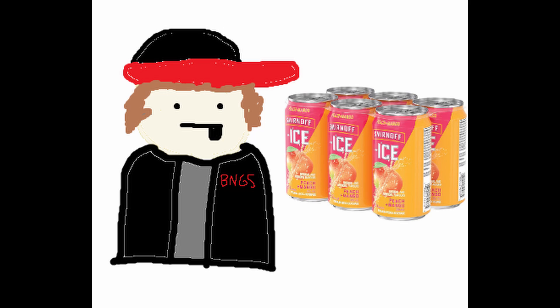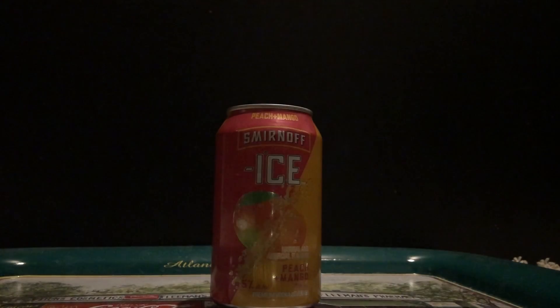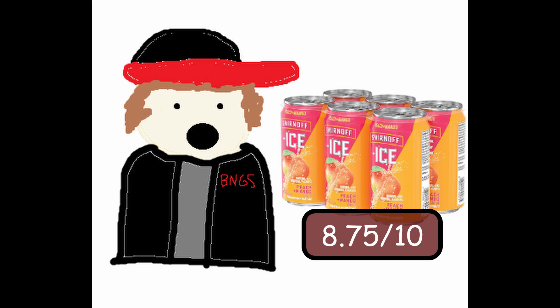So let's crack it open because I haven't had a drink all day. Now, the moment we've all been waiting for — my review on the Smirnoff Ice Peach Plus Mango. I give this an 8.75 out of 10.